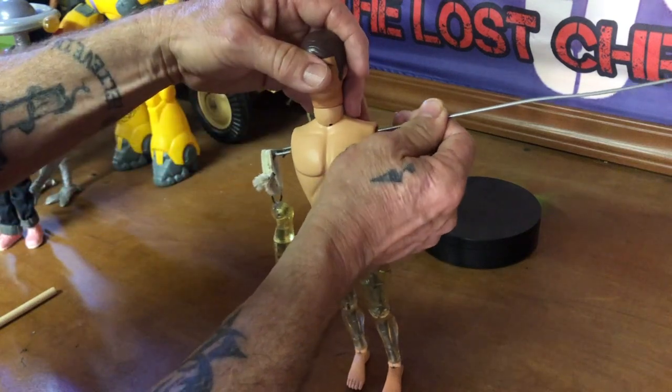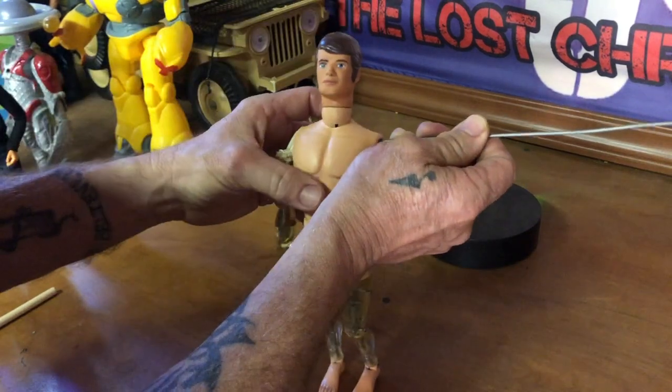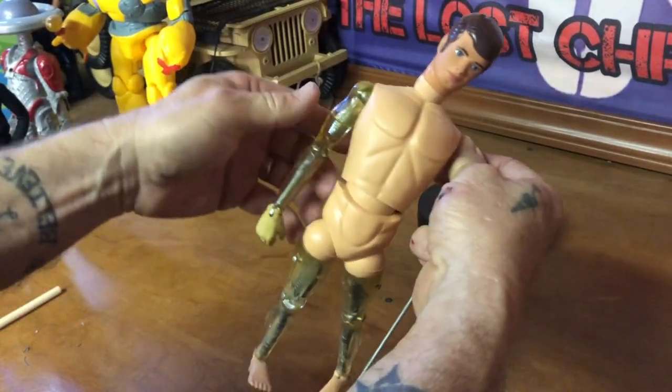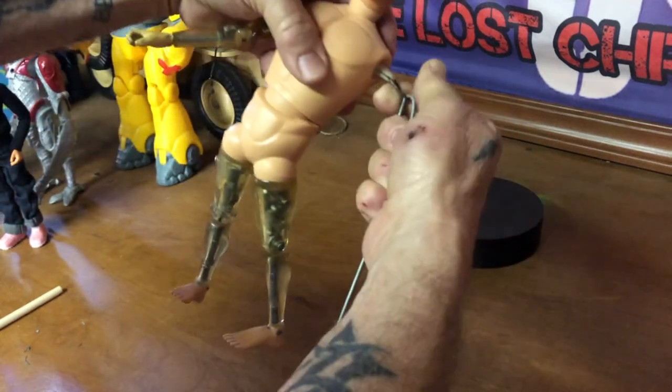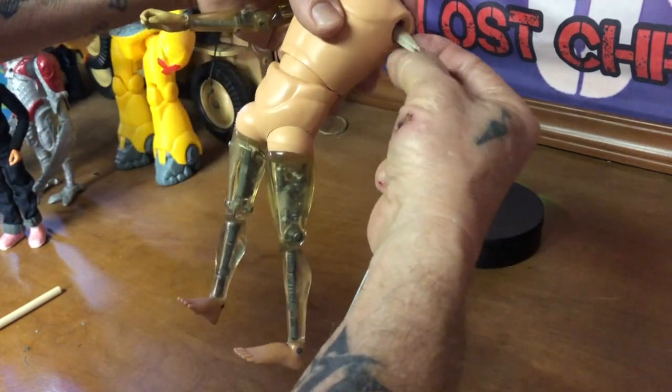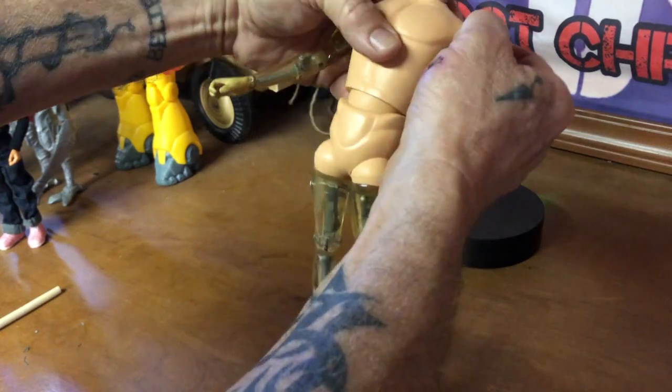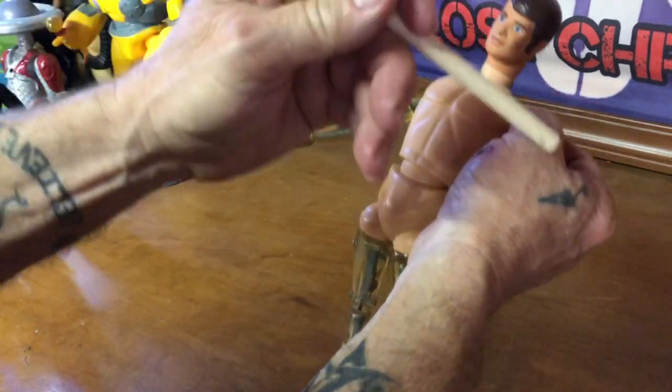Now we're going to pull this through — it just takes a little bit of work. Okay, so I've got this pulled through like this right here. It is hard to hold this and connect the other shoulder at the same time, so what I like to do is take a wooden dowel.